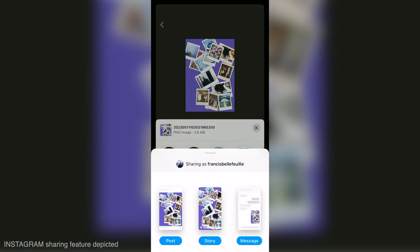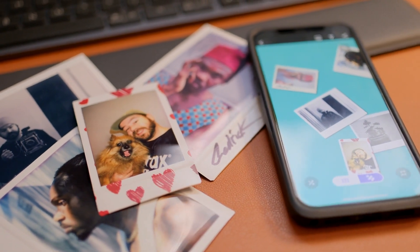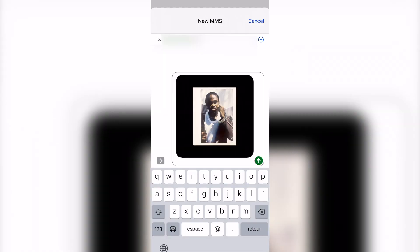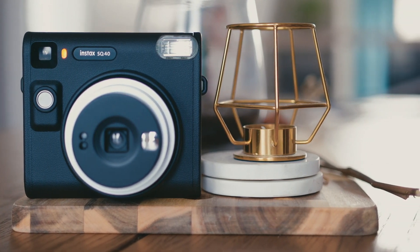With the Instax Up app, you can have your collection of Instax photos both in physical and digital format, which makes it really easy for you to share your Instax images with friends, family, and the entire world if you want. I hope you enjoyed this look at the brand new Instax Square SQ40 instant camera and the new Instax Up app. So that will be it for today, and now I have some Instax shooting to do.